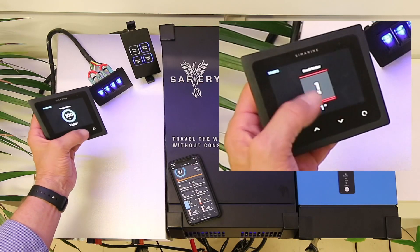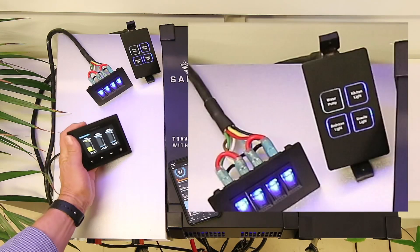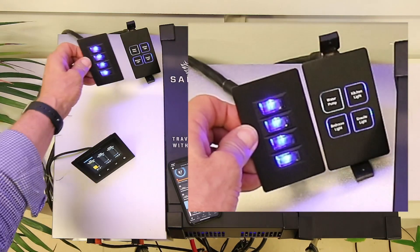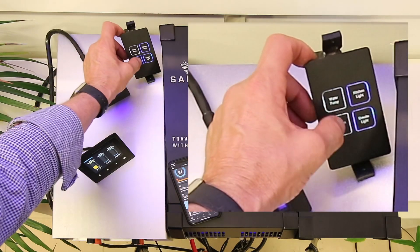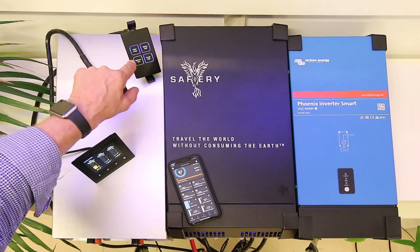We're giving you the starter battery, fresh water tank level, and three temperatures. Four breaker switches in the same size format as the classic switch here. These switches that are blue lit offer dimmable lights.